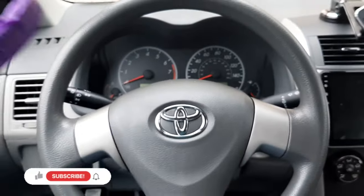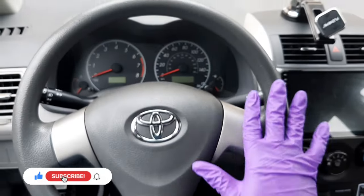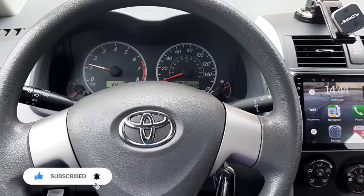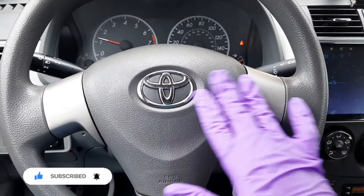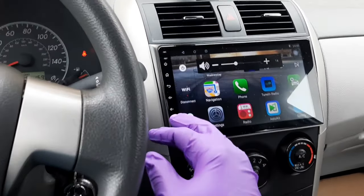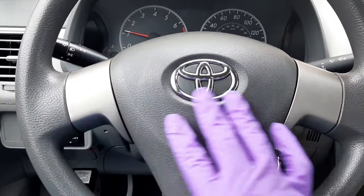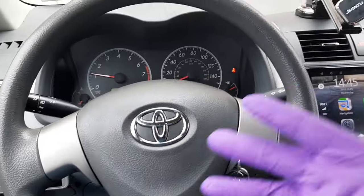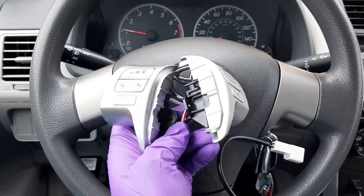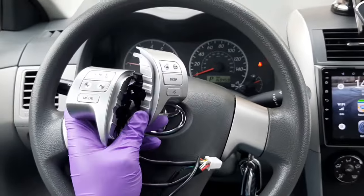Hi everyone, welcome to my channel. If you're new, please subscribe. In this video today I'm going to show you how to install a steering wheel control button into a Toyota Corolla. I have a 2010 Toyota Corolla with an Android head unit, but it's kind of difficult to increase the volume when I'm driving, so that's why I'm going to replace the steering wheel control button. I got the steering wheel control button online — link in the description box below.